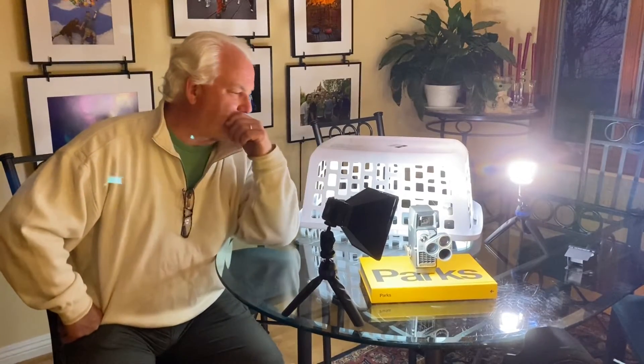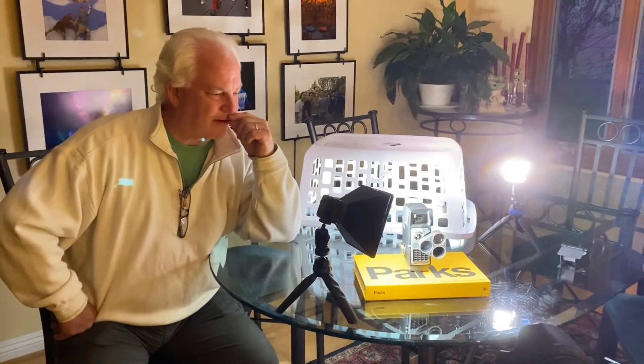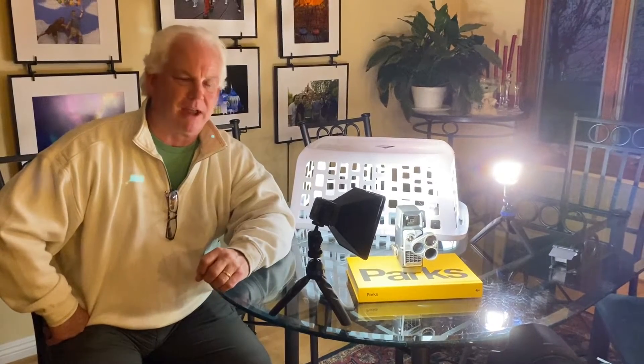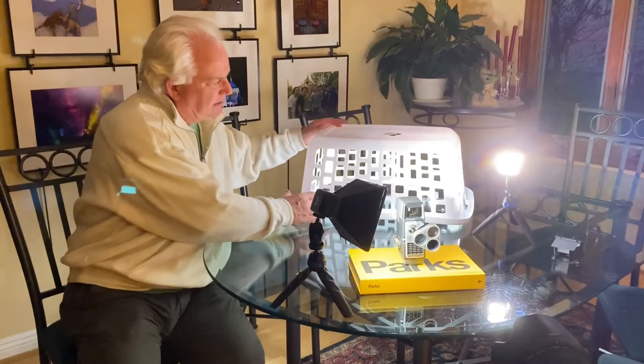That inspired me, and I was downstairs picking up the laundry basket and I saw one of these little mementos we have on a shelf — it's an old Bell and Howell 8mm movie camera that has this great art deco feel to it.